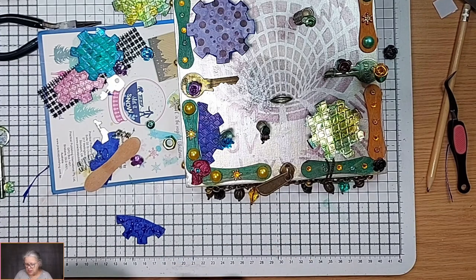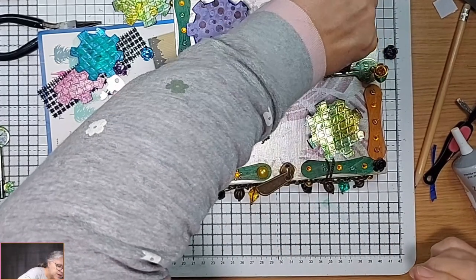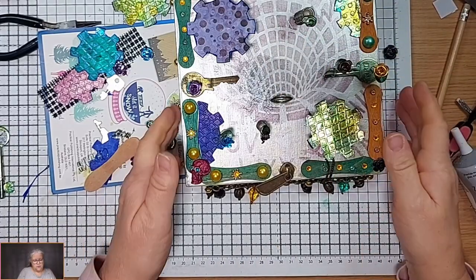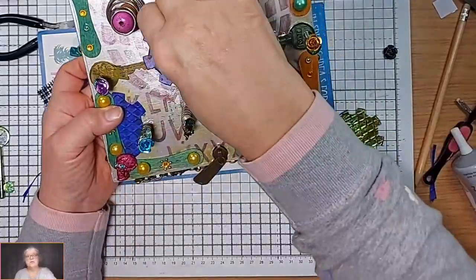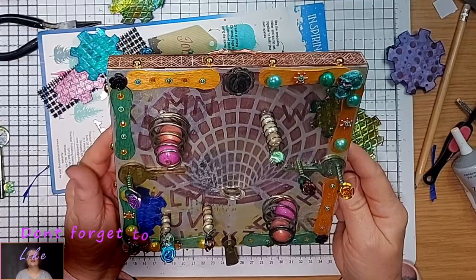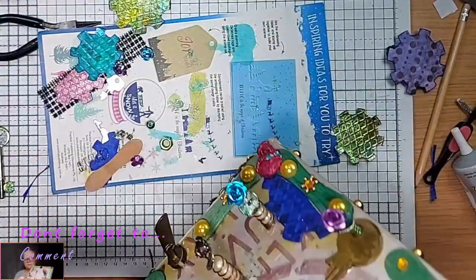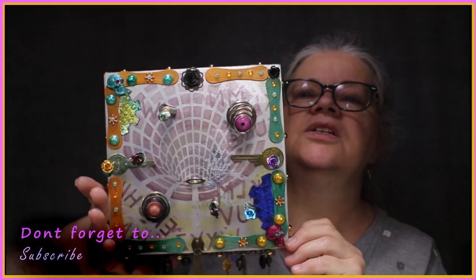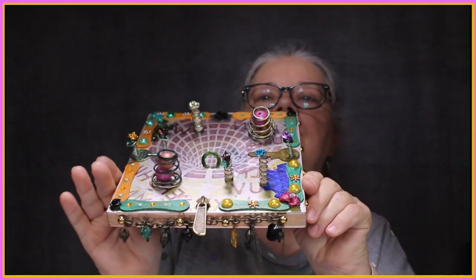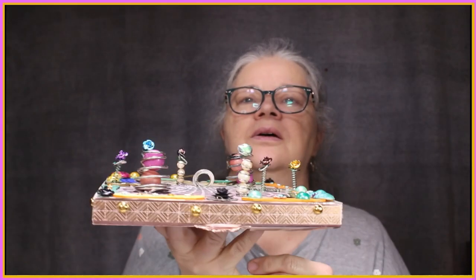Me waffling all over the place and being indecisive is not helping but that's part of the process - we'll process it as such. That's on there, we've got that there, we're going to have that there - that's falling into there. I'm just going to tip it up a little so we can get a better idea of what's falling where. This is what we've got so far - you can get the space-age sort of look of it.